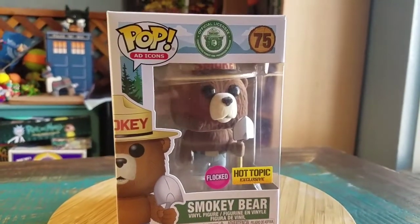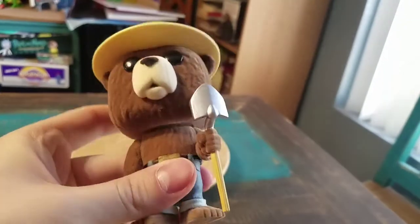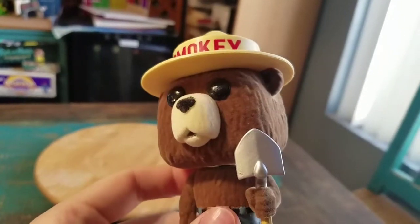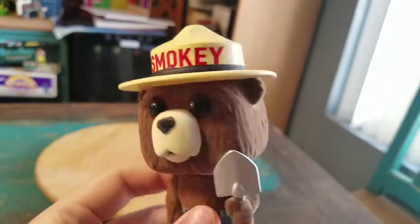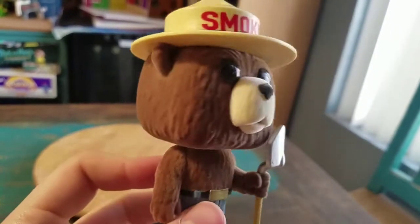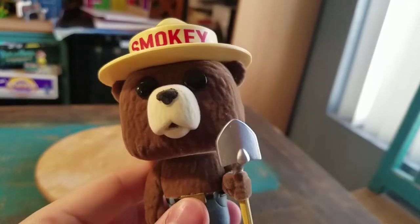We'll go ahead and pull him out so you guys can see him up close. Smokey looks really cool. I can't wait until I can actually take him out into the woods for some toy photography photos. It's going to be a cool one.